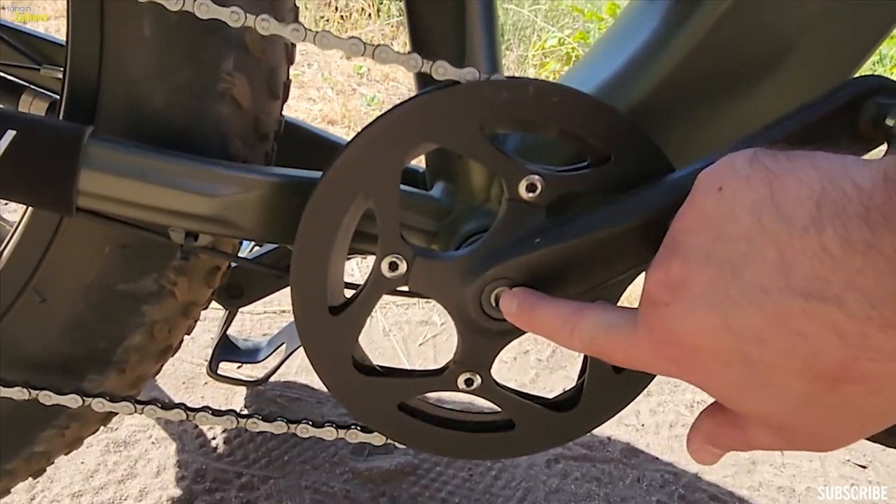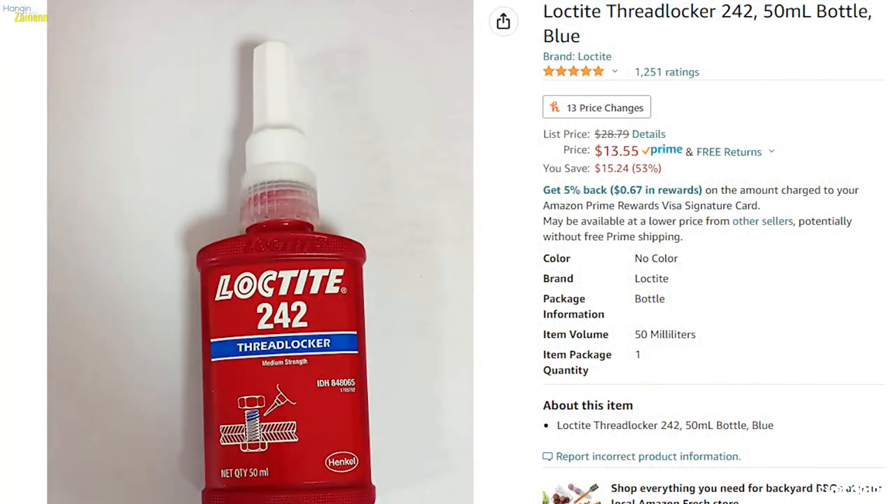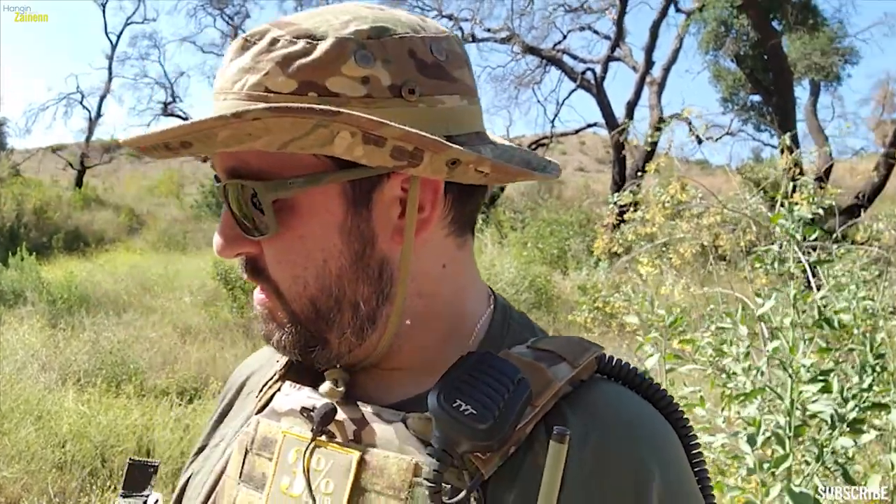Aventon definitely has the marketing down better than these other companies. All the parts on the Aventon have been great. The one issue I had — consistent for a while during the first 300 miles or so — was this stem area here. It kept loosening on me, so this part would actually jiggle and I'd have to retighten it. What I did was get some thread locker compound — you put it on the threads of a nut and it'll hold it in place so it doesn't loosen up. That fixed the problem. Maybe that's just what I needed to do from the start.